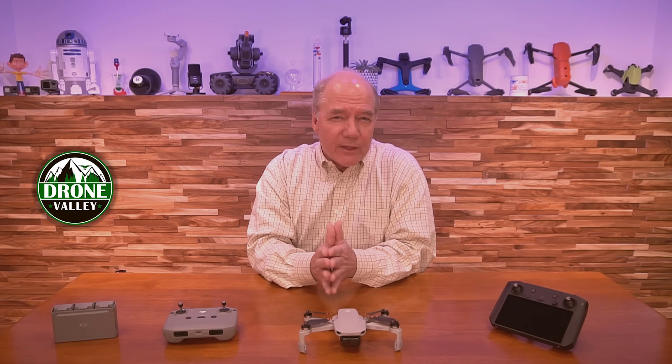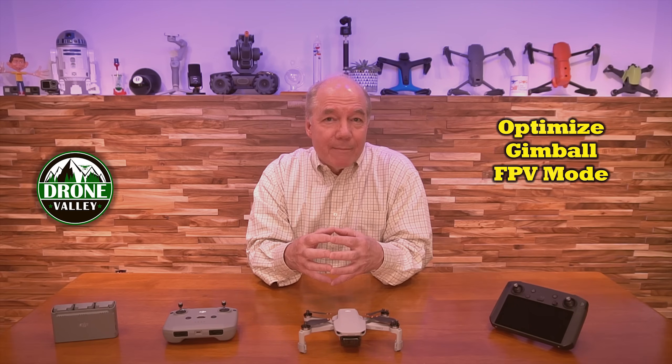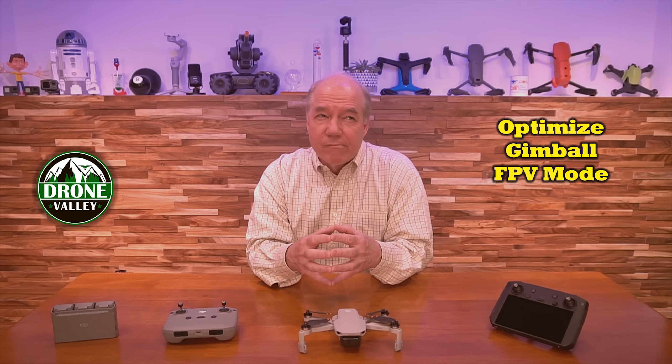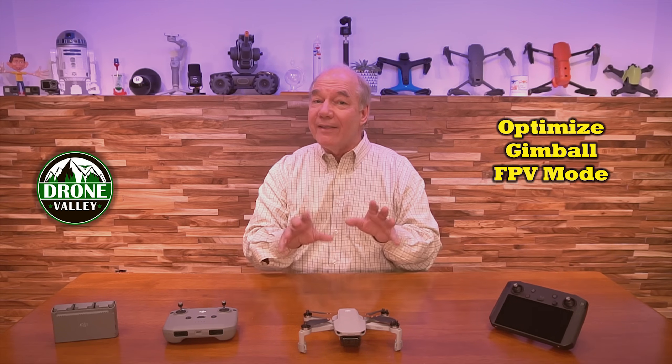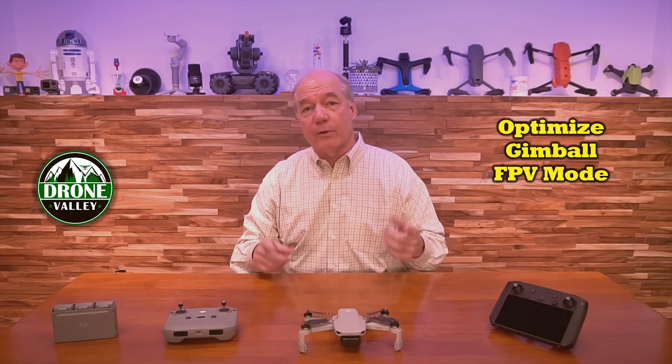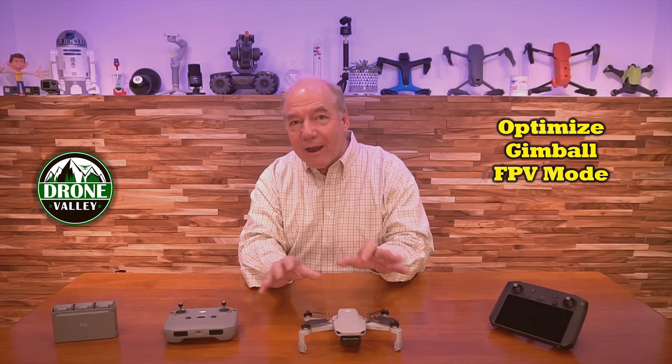So I love that. Two other things they fixed, which are a little nebulous. The first one — they're saying they optimized the gimbal FPV mode. That's interesting because this doesn't fly FPV yet. I think it should — I think you should be able to put FPV goggles on the V2s and fly this. It doesn't do it yet. Do they mean they've updated it for that?